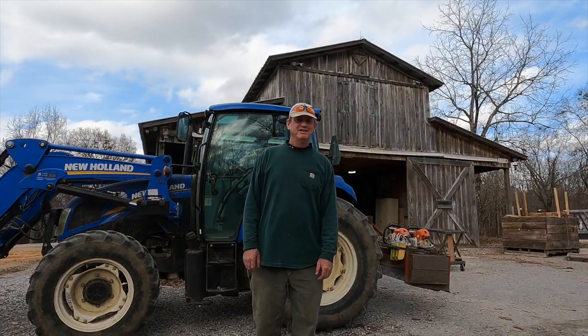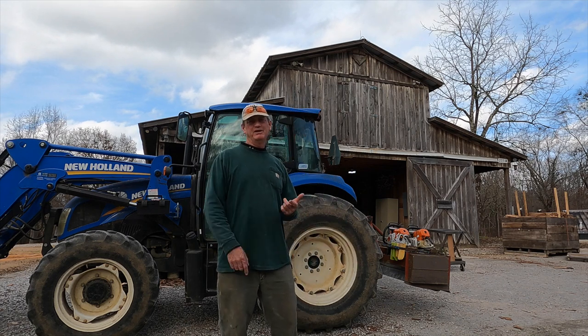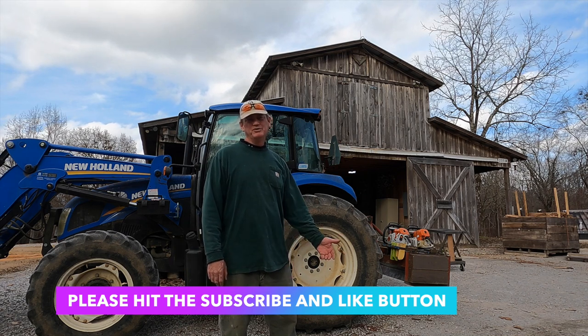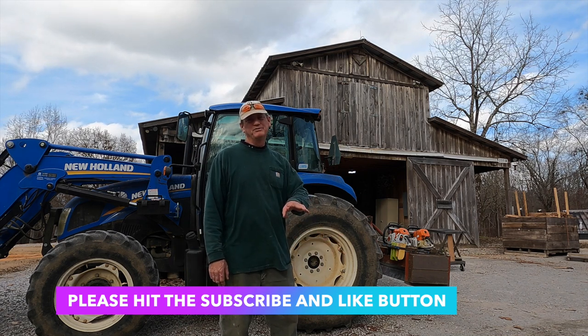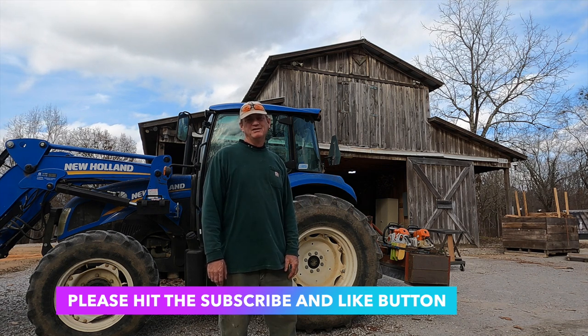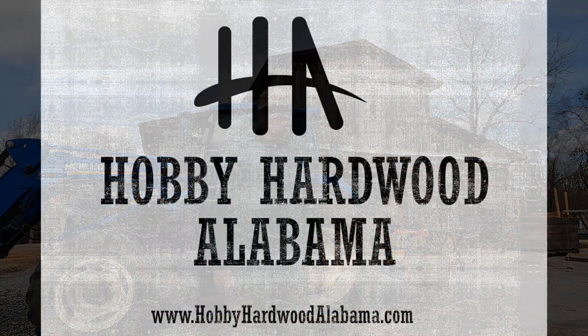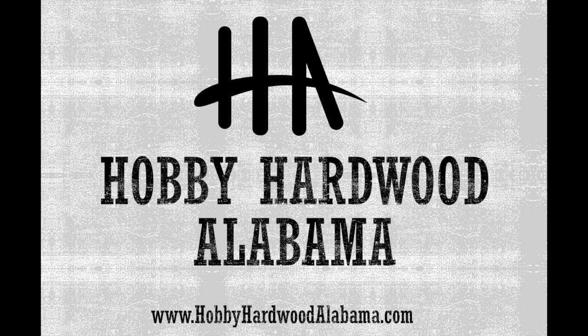And if you enjoyed watching the video, hit the like button, hit the subscribe button. Let us know that this is something you enjoyed watching. If you'd like to see something else, tell us in the comments. We appreciate you guys watching — have a good day. We'll see you next time.